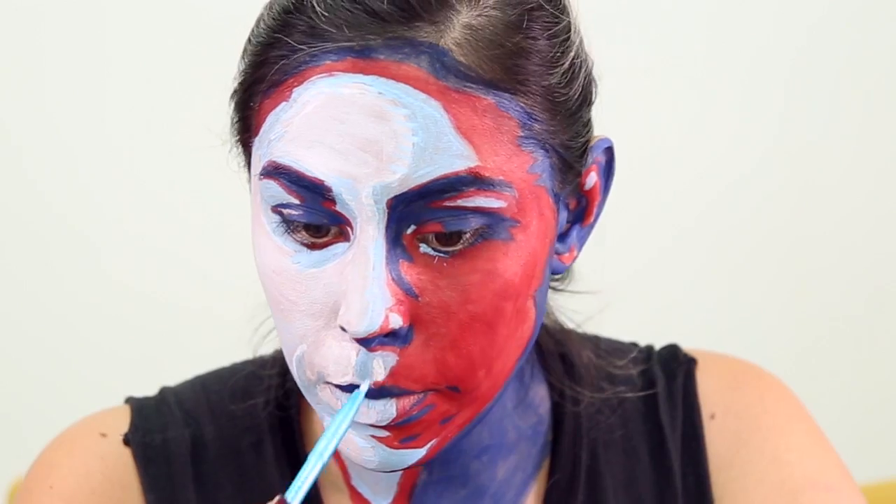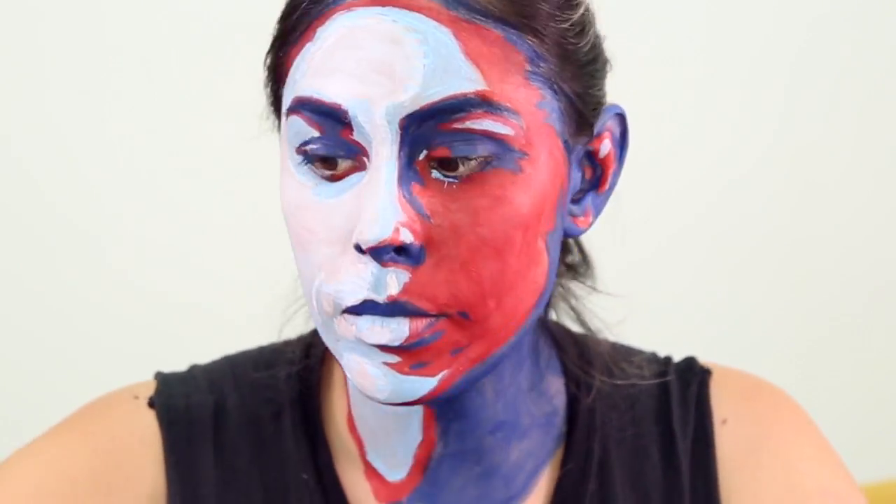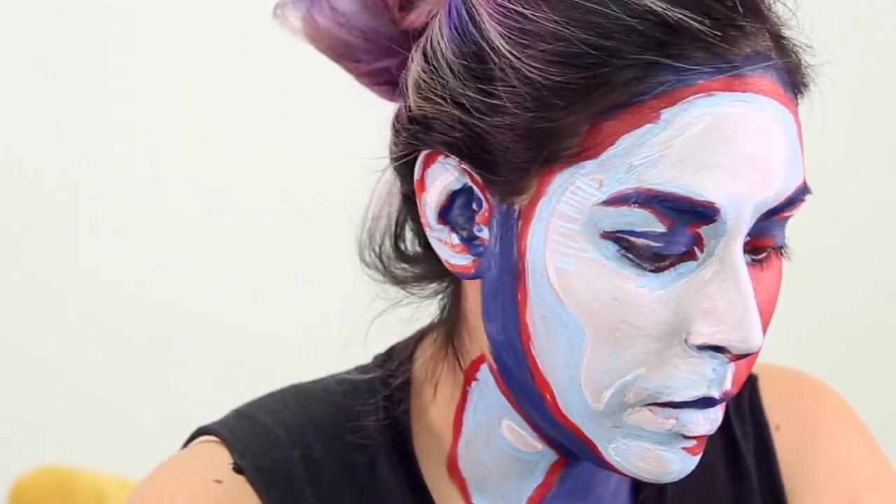Now I'm grabbing the light blue color to add more shadow to the white. I'm making these lines on my face over the white paint so we can achieve a lighter blue.